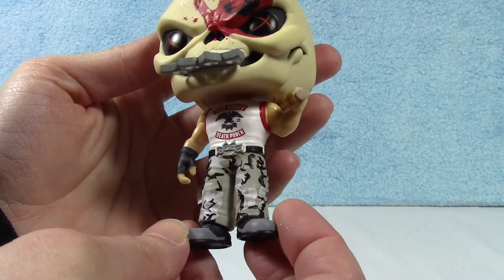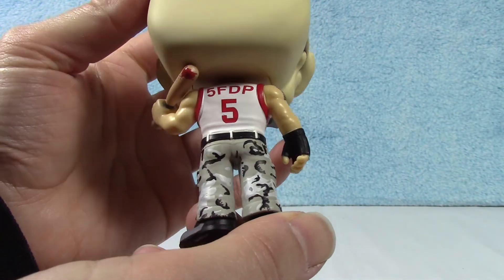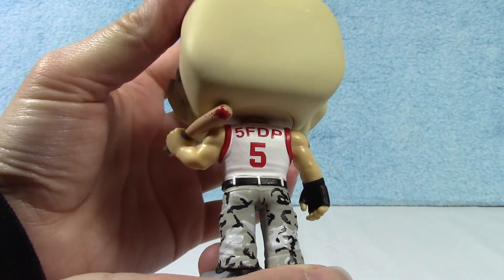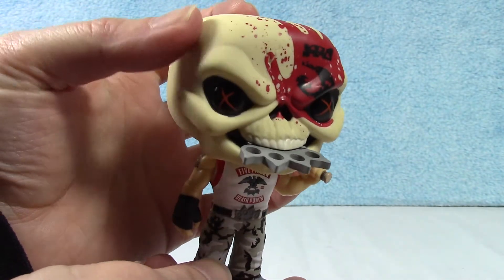Very, very cool. He's got a tattoo. And he's got a bloody bat. Big old five on his shirt. Very cool. I like that he's got the skull head as well.